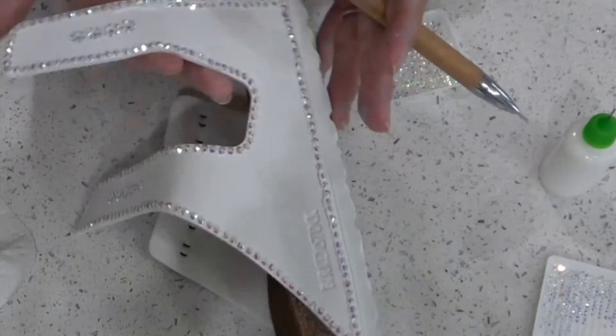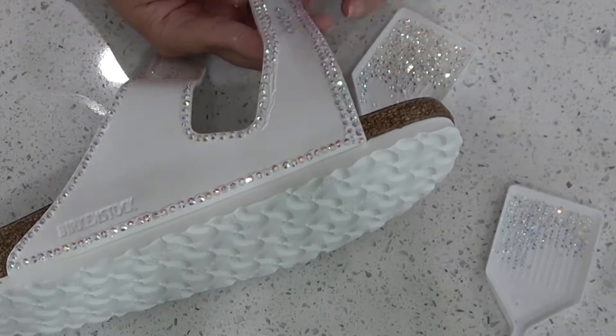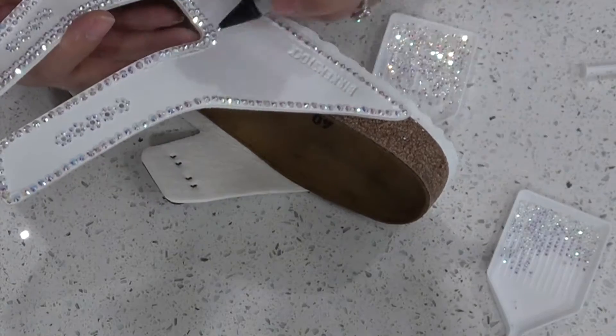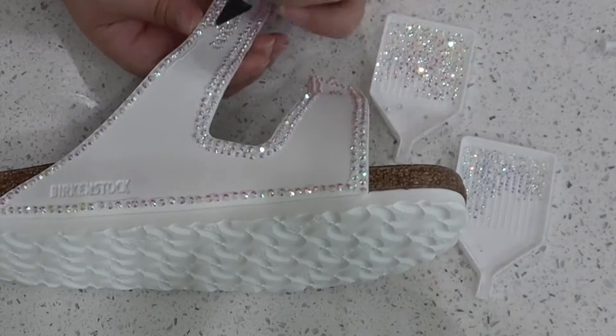Now that we've got one row done, let's go around and do the same thing with the second row. I am using my middle size rhinestones going around the perimeter again, making sure that you're not knocking around your first row and that these lines are straight, because if they start getting crooked, you'll notice it later.